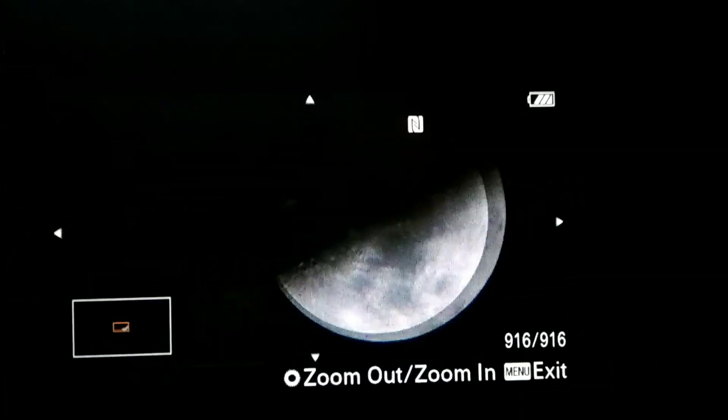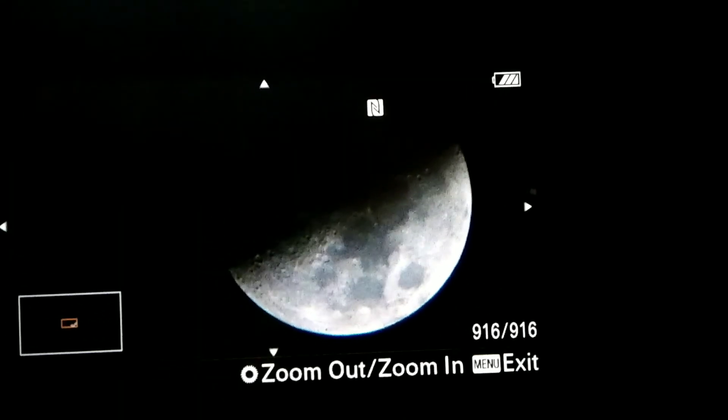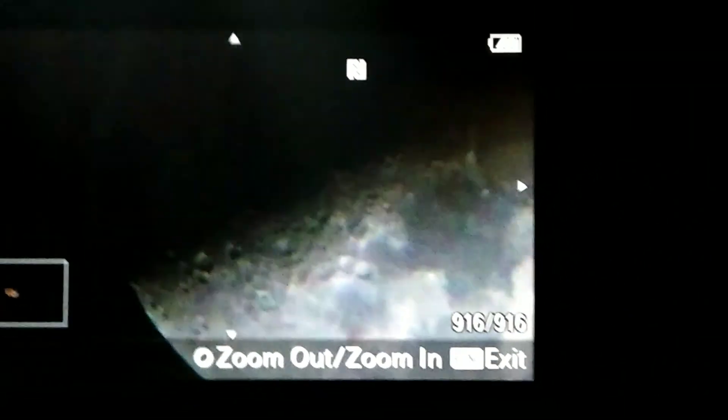Now let's go outside and shoot the moon. I got my first shot here — that's the moon, which I clicked at aperture f/6.3, ISO 160, and shutter speed of about 1/60 seconds. This is how it looks — you can see some craters there.